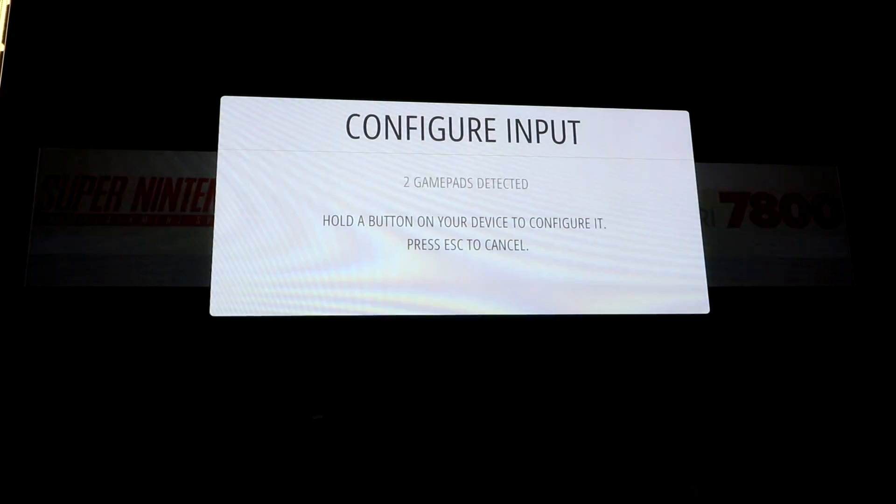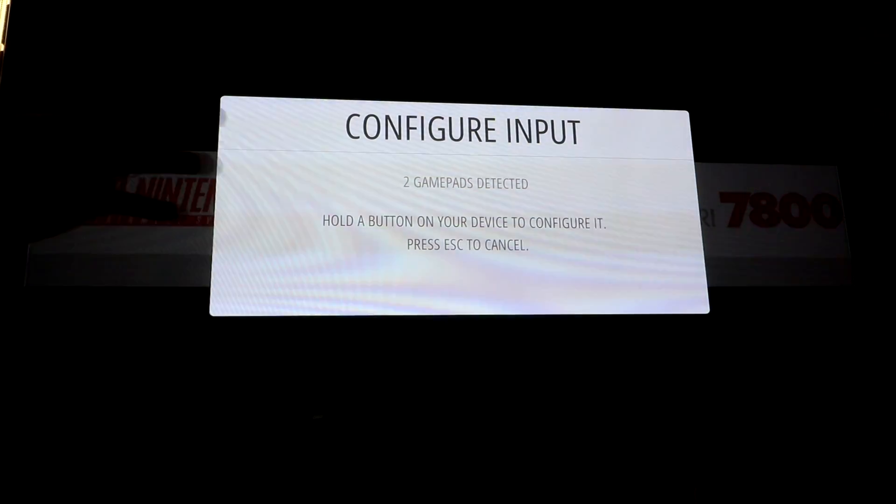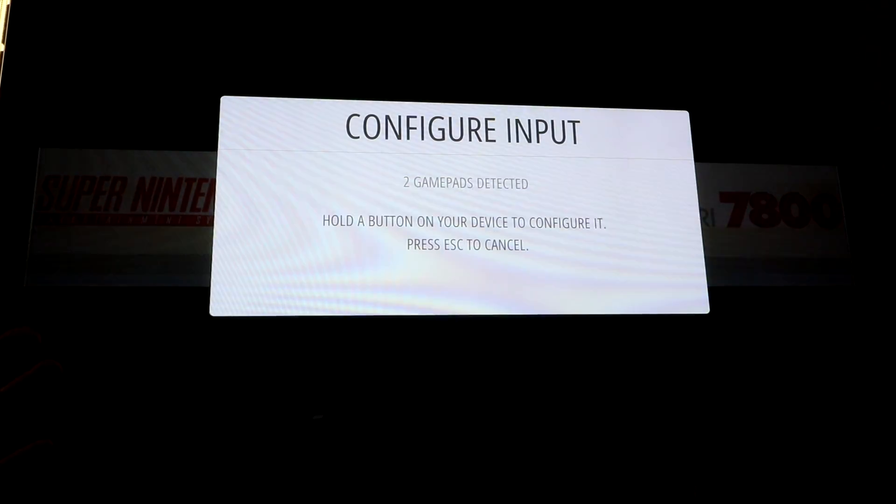What's up YouTube? I'm at an emulation station right now. When you first boot up your image for Ray's 128 gig or the 32 gig, you should be prompted with a screen like this. It'll go RetroPie boot up screen, emulation station boot up screen, and then it'll ask you to configure input.